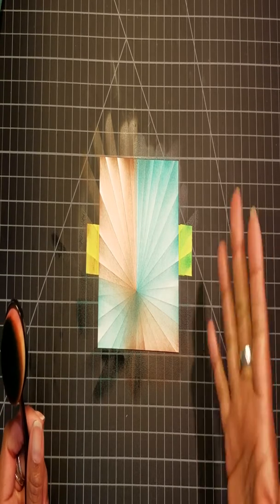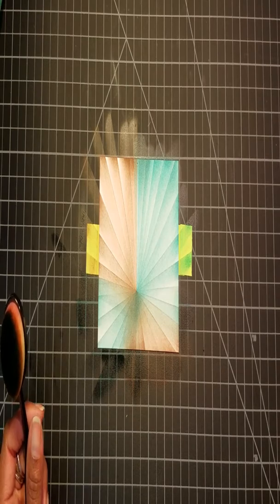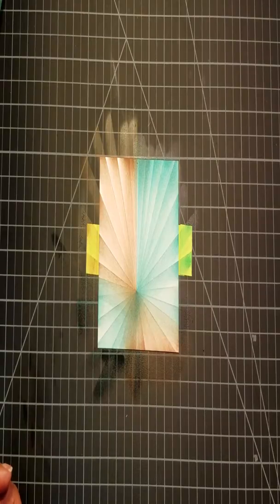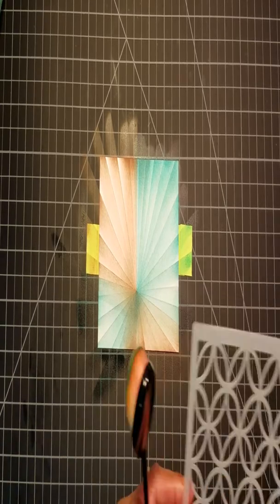If you feel as though you have some white spaces you want to fill in, feel free — I have some white spaces to the right, but I'm going to leave it the way it is. I was going to do a layering technique on top of that, but I don't think I want to do that. I think I want to leave it the way it is.